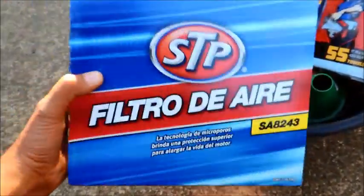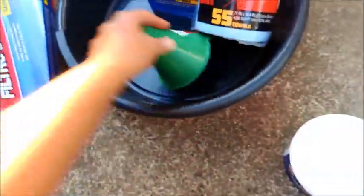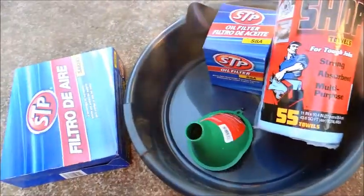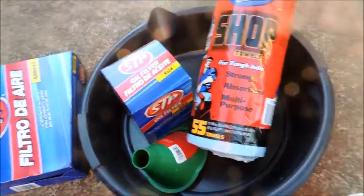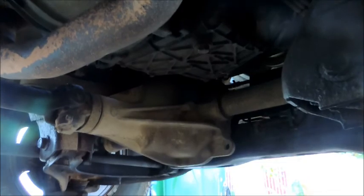At Jiffy Lube the air filter was $50 — that's crazy. They give you a nice little hand cleaner, a little funnel to catch oil, an oil pan to set underneath the vehicle and collect oil, an oil filter, some towels — and that's all we need.